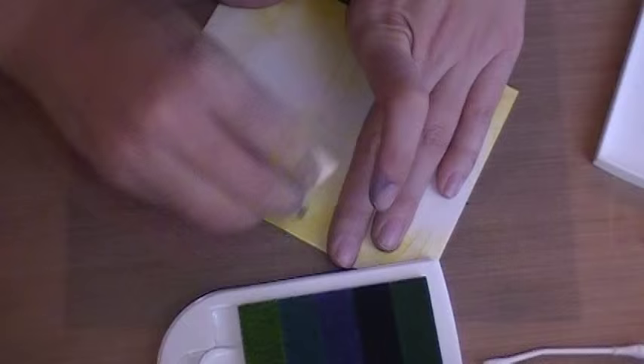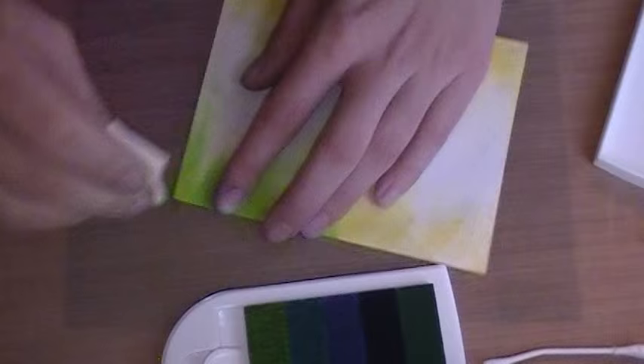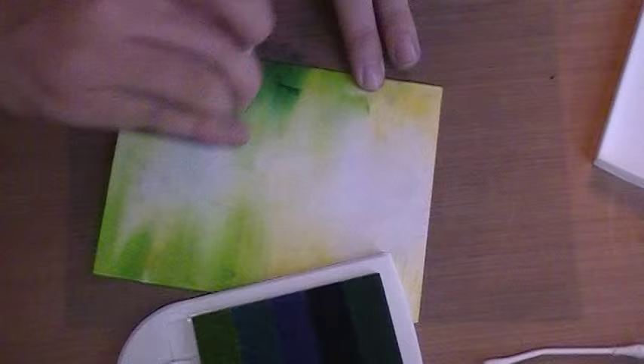I'm keeping this on camera for you guys. Keep working from off of the envelope on — it's going to give you the smoothest color blend. And you can pick up any colors you want through here. I'll pick up some blue and add it in now, and just kind of rotate through your colors, remembering to leave the center fairly light. So if you want to go to a heavier color, just kind of keep it up here towards the top.